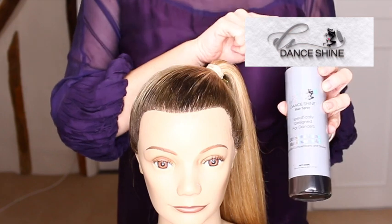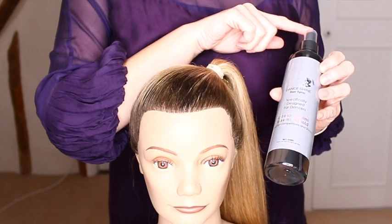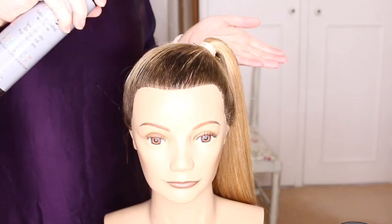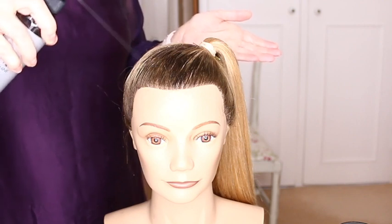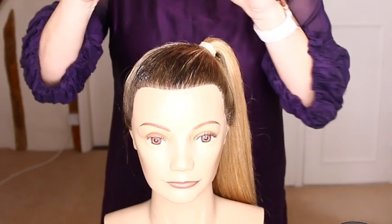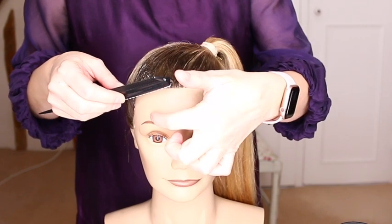Today I'm trying out the new Dance Shine hairspray, specifically designed with dancers in mind to offer ultimate shine and maximum hold — apparently ideal for competitions and shows. If you're interested, check the link in the description and grab yourself a discount. The best way to use this product is to spray the hair from a distance, saturating the hair so that the top layer, the bottom layer, and every layer in between are fully saturated. Then using your styling comb with the white bristles facing towards the hairline.